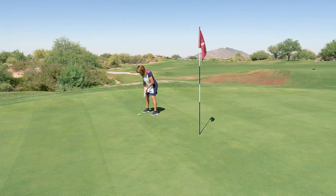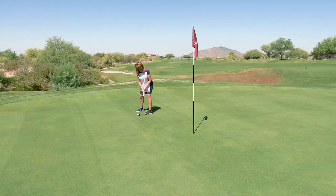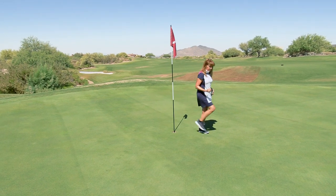Lined up — good stroke, center cut. Thanks for joining us. This is Jim Balaszak, USGA rules expert, and we hope to see you next time.